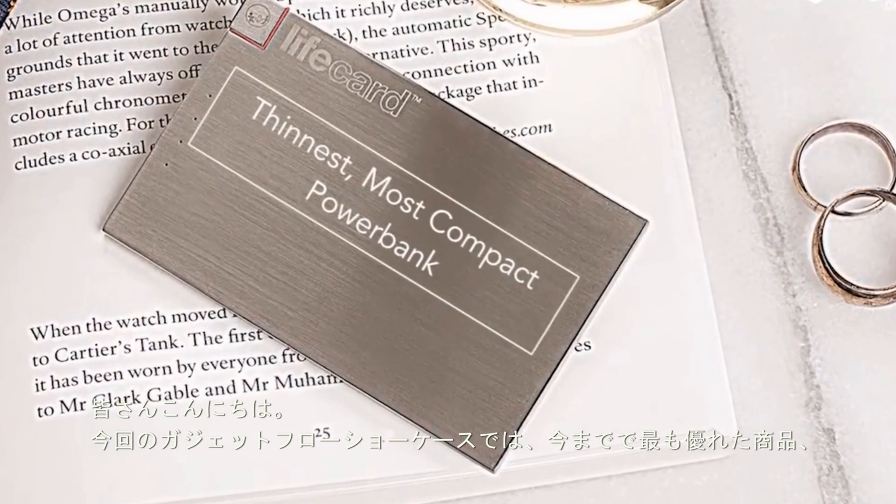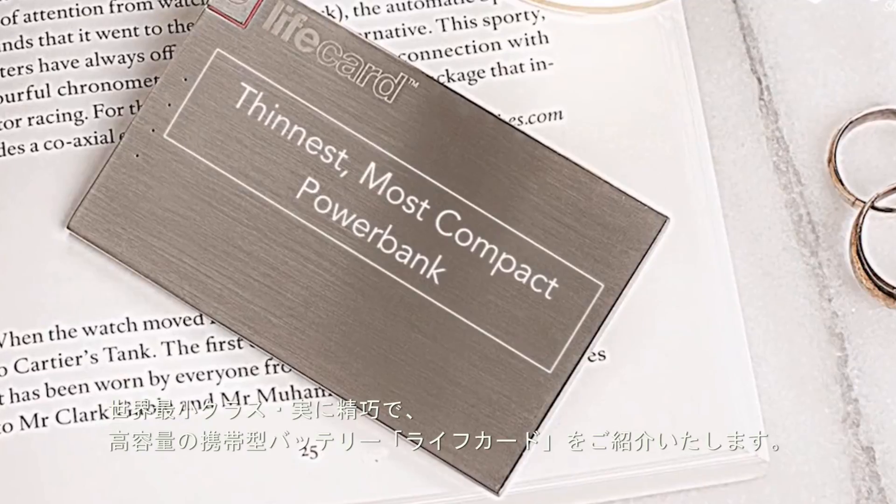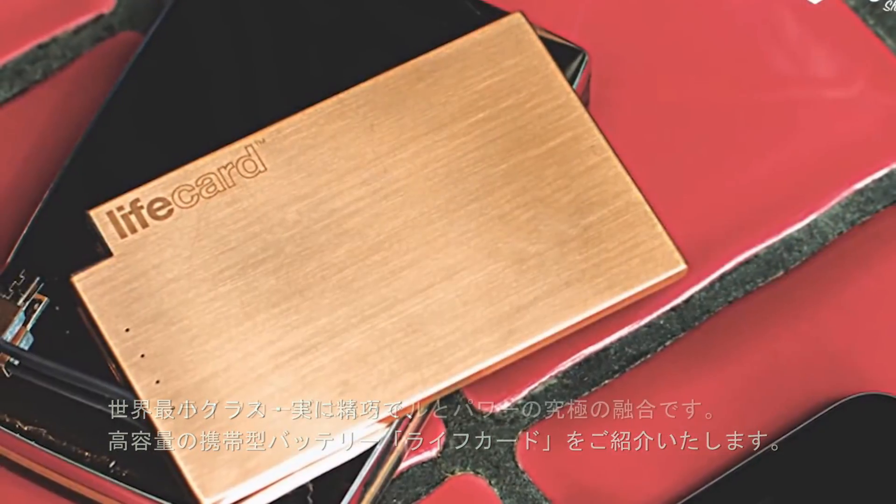Hi there, this is Wes with the Gadget Flow, and today we are showcasing LifeCard — the world's smallest, thinnest, and most power-dense power bank.